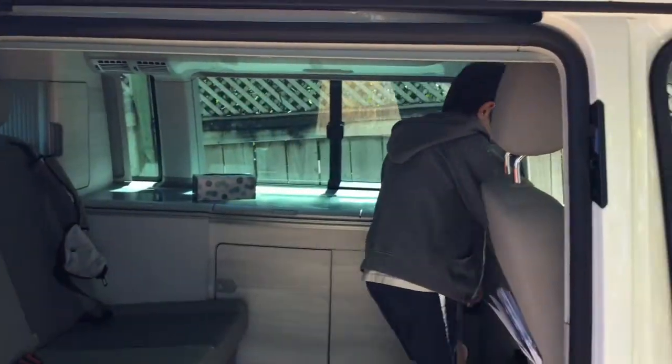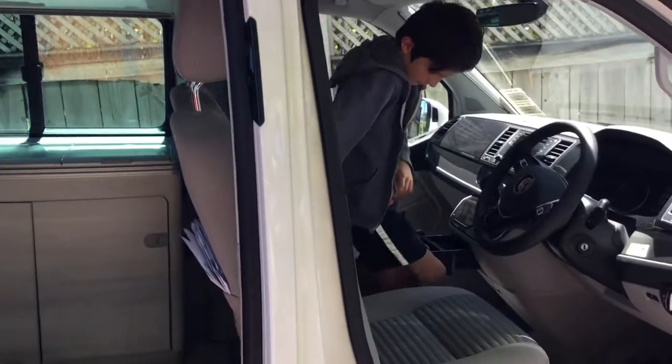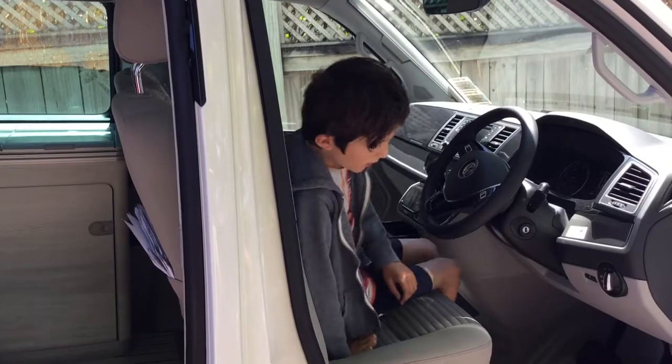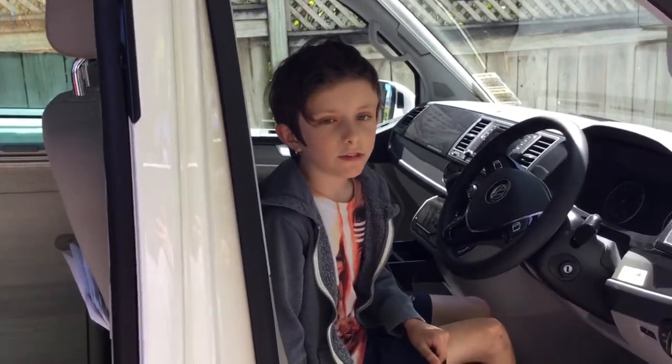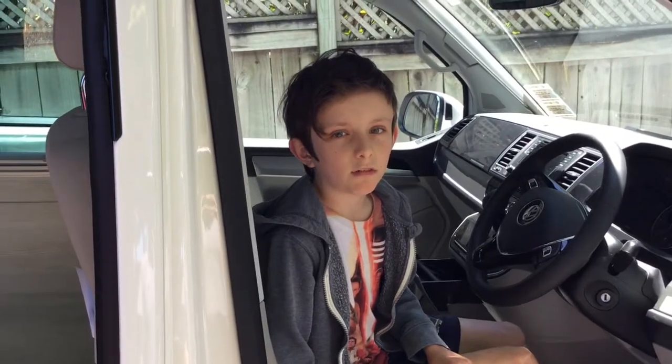Carrying on from the last video, I'm going to show you a very simple technique of how to turn the driver's seat around, otherwise it could be very tricky.